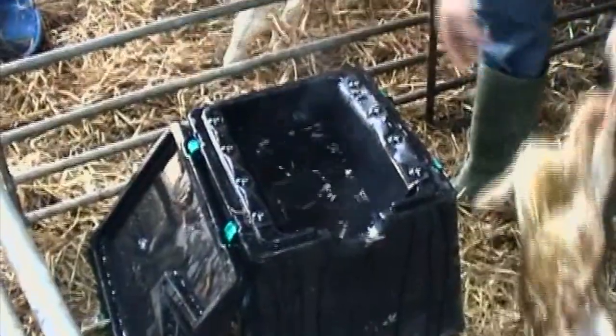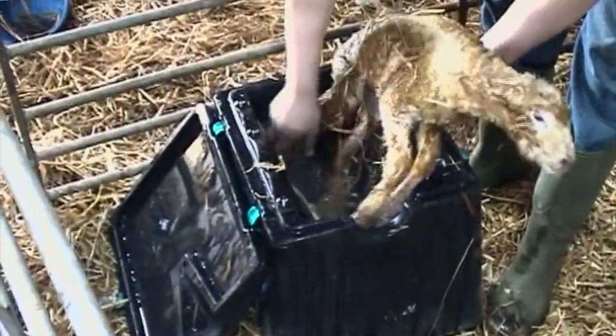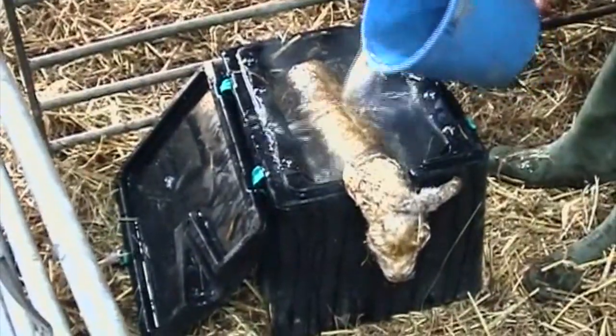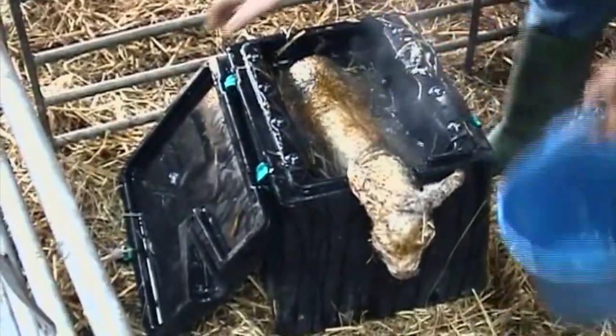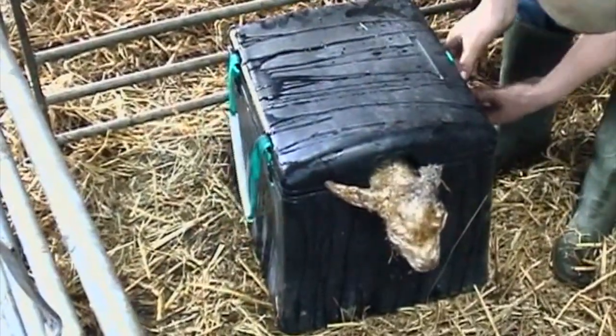The Woolly Warmer is extremely easy to use. Simply fill the vessel with warm water. Place the weak lamb in the sling to hold it in an upright position. Top up with water to maximise coverage of the body. Replace the lid, holding the lamb's head securely out of the water.